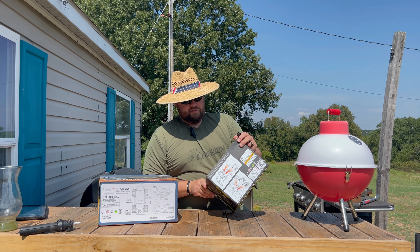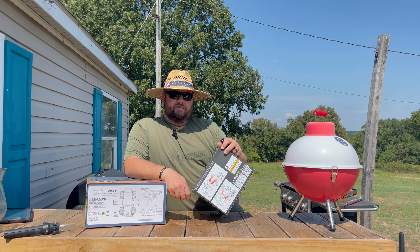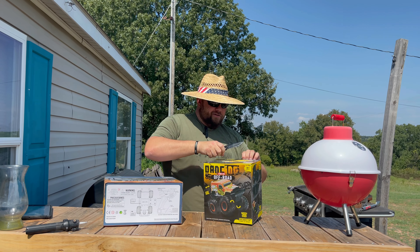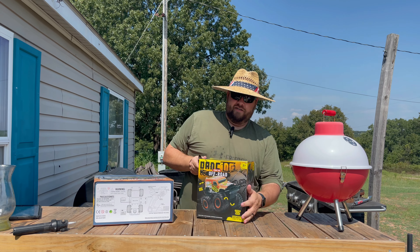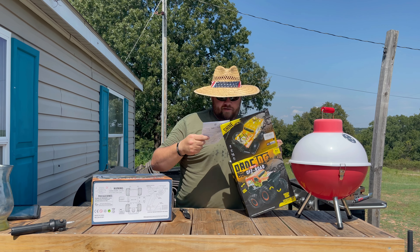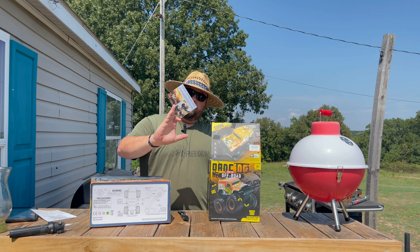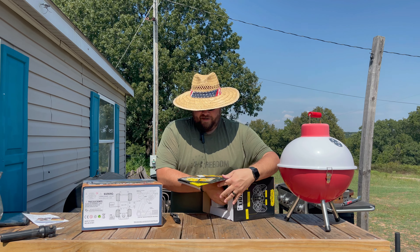After we get done with this, we need to go buy some batteries for the controllers. Colton's recording on the camera today and he's going to help me run these cars once we get them charged. There's a contact information and after-sale service card in here — if you need anything or any additional info, you holler at them and they'll fix you up.